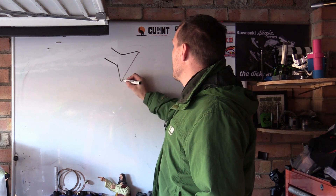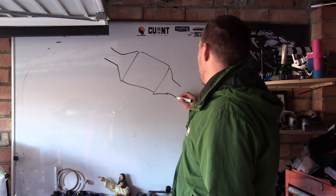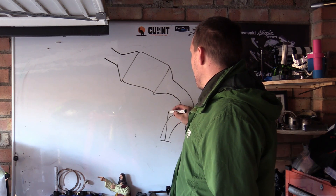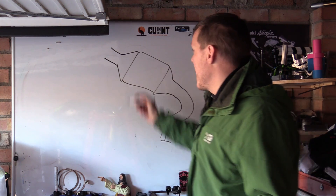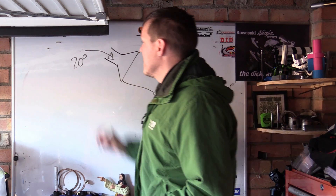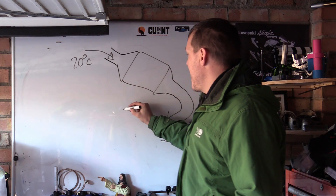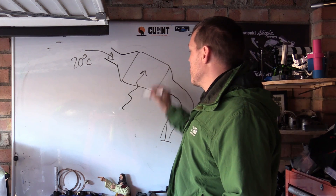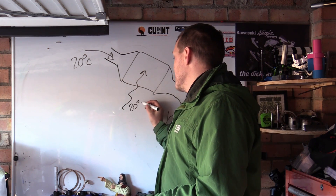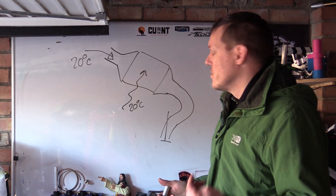If you have an intercooler feeding your engine, and the outside ambient air is 20 degrees C, the air is trying to cool the air flowing into your engine at 20 degrees C. There is no temperature gradient - nothing is going to cool anything.